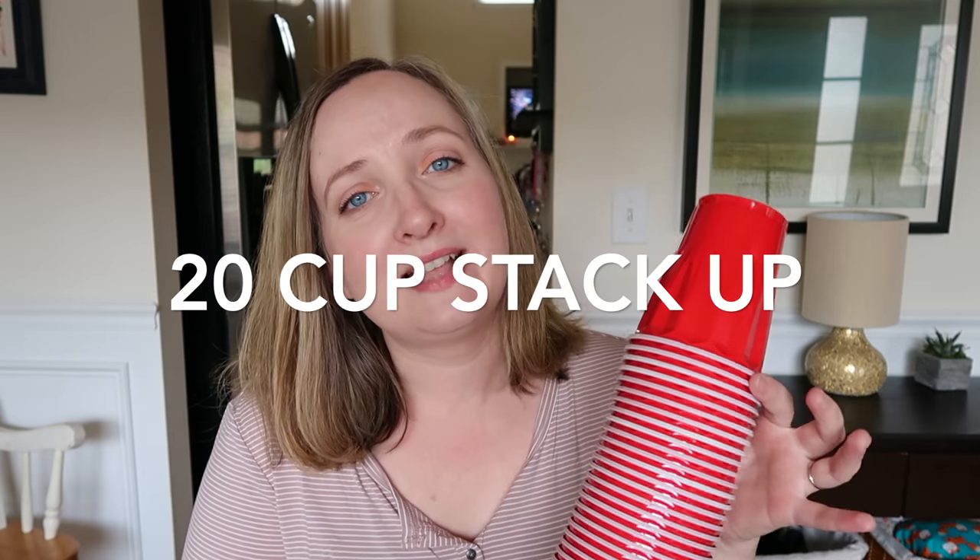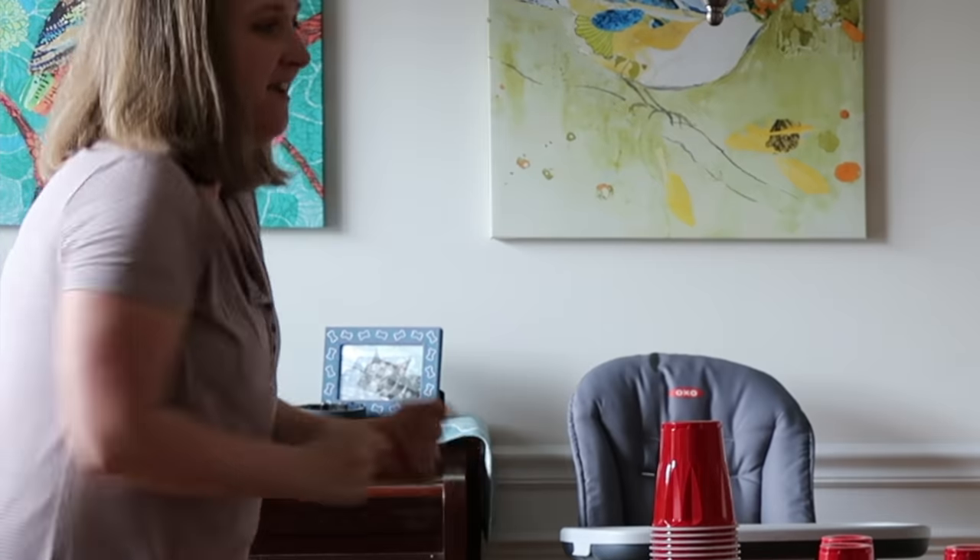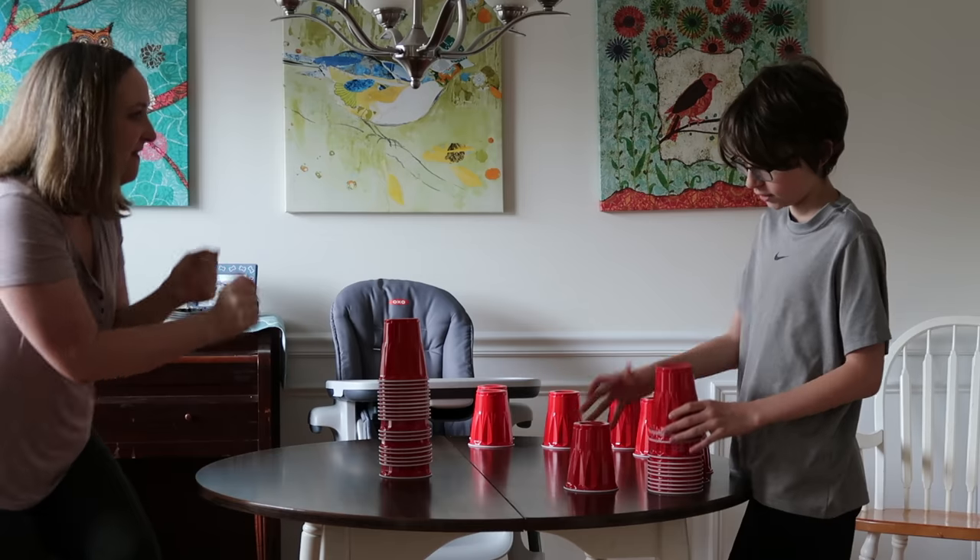Let's get into today's four games featuring plastic cups. For the first game, set out 20 plastic cups per player. There are two of us playing, so we had 40 plastic cups — 20 on each side of the table. Then see who can stack those cups together the fastest. We had a lot of fun with this game and got a little competitive.